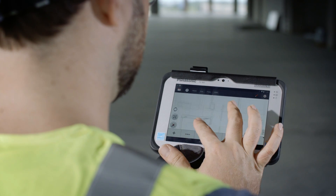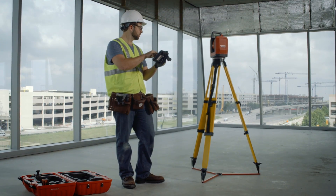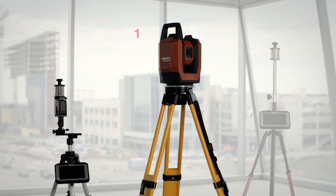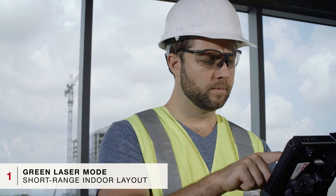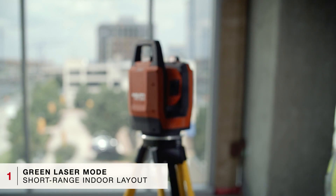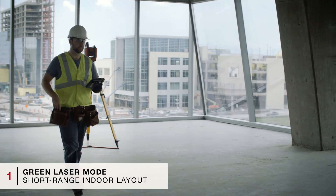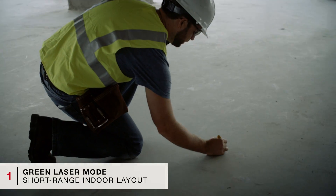The intuitive interface of the tablet-based controller shows you exactly where you are and where to mark. The PLT-300 features three simple layout methods for any situation. For short-range indoor layout, the green laser mode allows you to simply select the point on the rugged tablet; the PLT will then locate the point on the floor and illuminate it for trouble-free, hands-free layout.